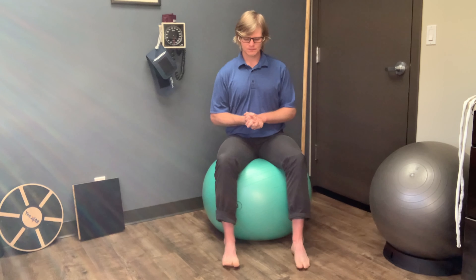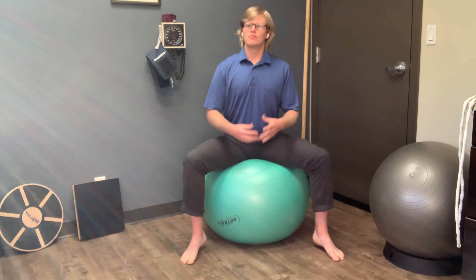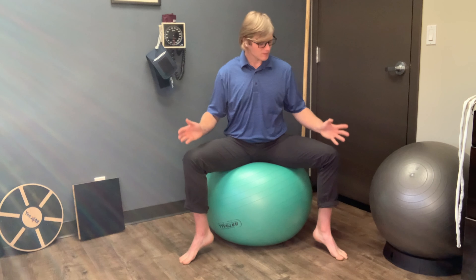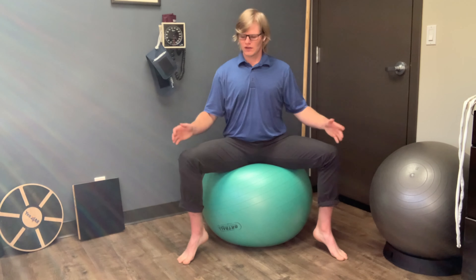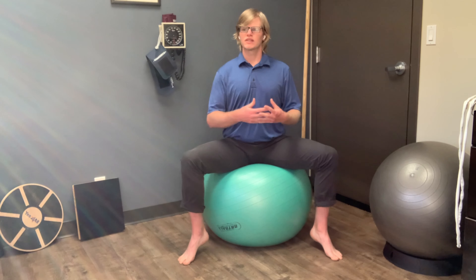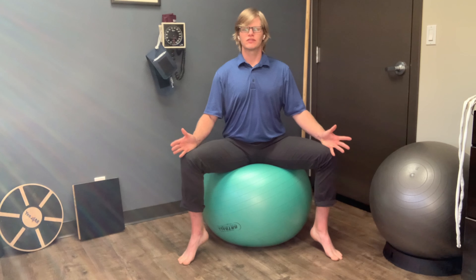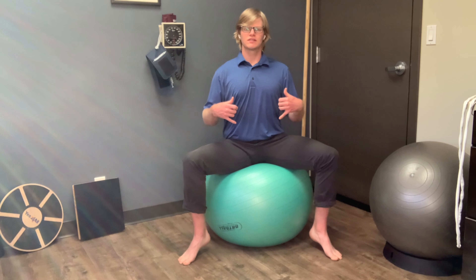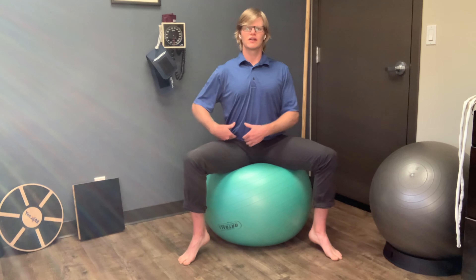I'm going to show you a variation called the plie position, which integrates more of our hips with the pelvic floor. In this position, your feet are going to be out a little wider, just outside hip-width distance apart. Your toes are splayed out and you're staying high up on the balls of your feet. You can go through the same movements we just did but with this different foot position. Going side to side, from one sit bone to the other, you might notice a lot more work occurring specifically in the hip.